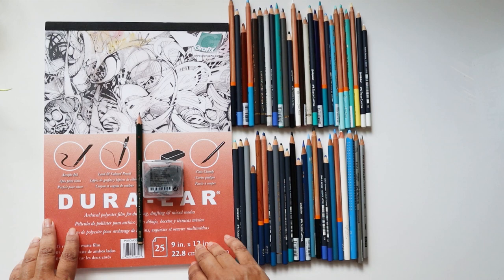Hi everyone, my name is Mo Saha. I'm an artist, colouring book author and an avid art journaler.